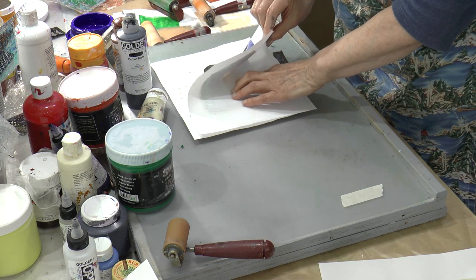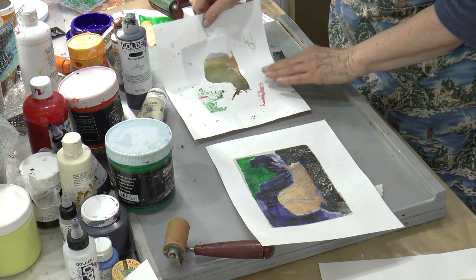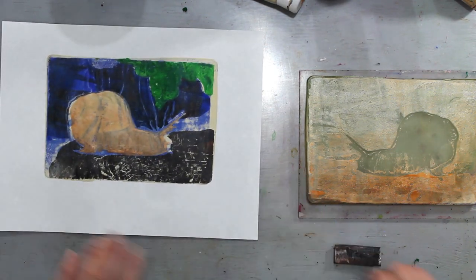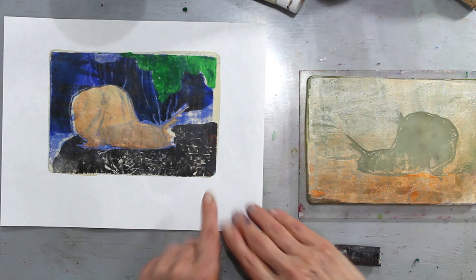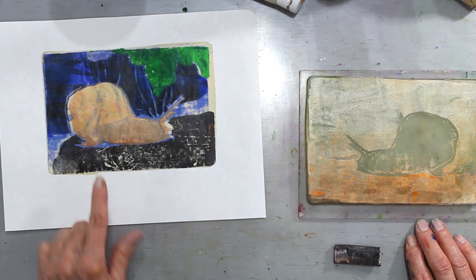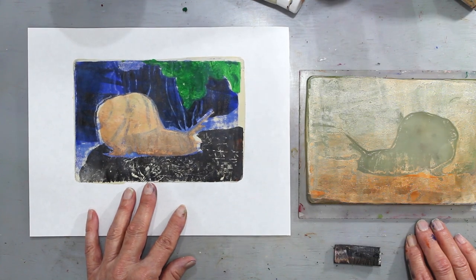And we have our snail — we can still see some of the detail. There is our print. Our pochoir print. We'll just crop that off at the end. Not too bad — it's aligned fairly well. Our snail's on a rock with a blue shadow. Turned out not too bad.